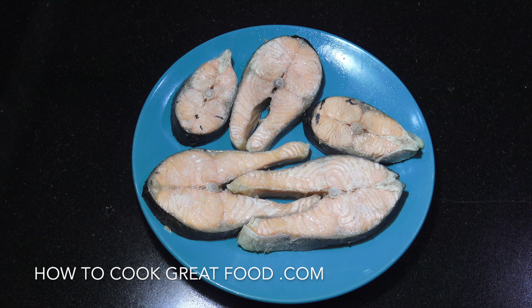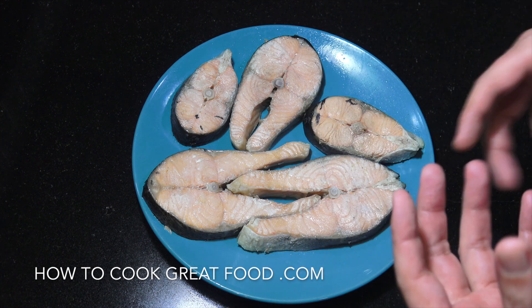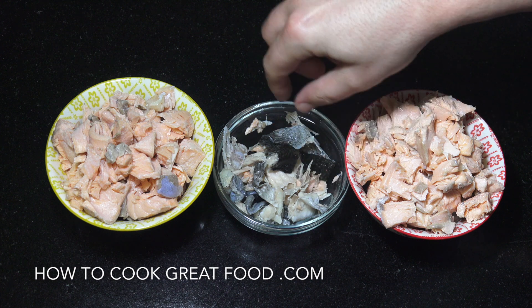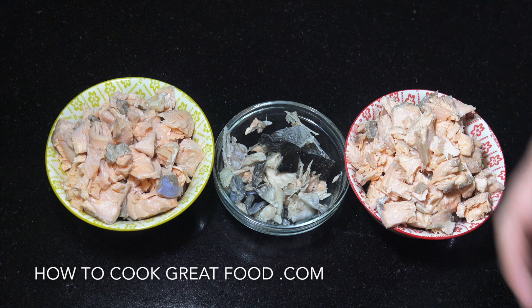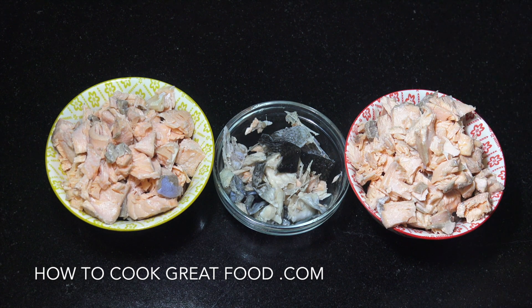Just a couple of bonus little bits I'm going to do now — you've seen how to poach it. What I'm going to do now is break it up, get the skin off, and try and get any pin bones out of it. I'm going to make a salad and we're going to make a pâté. There are little bits of bone and quite a few pin bones in this. Try and do it as well as you can. We've got two lots here — one for a salad, one for a pâté.